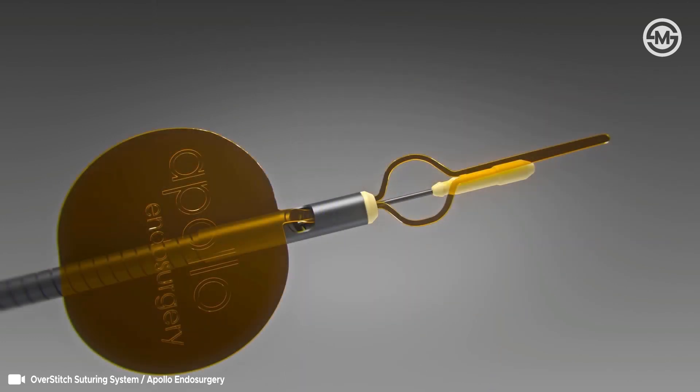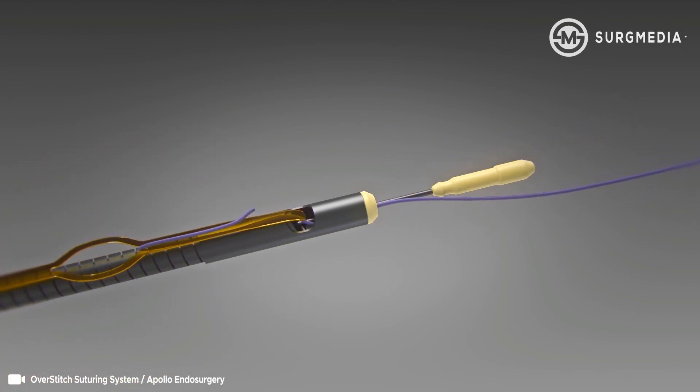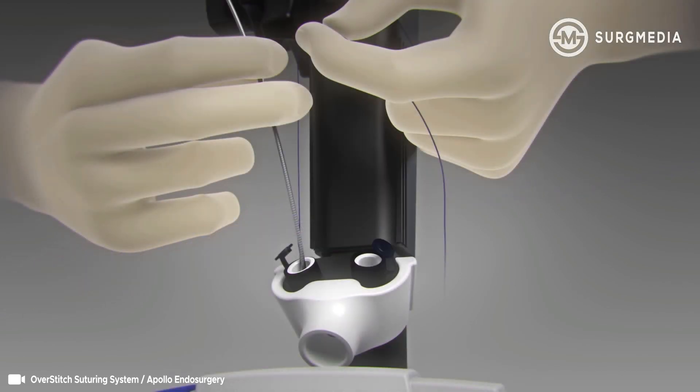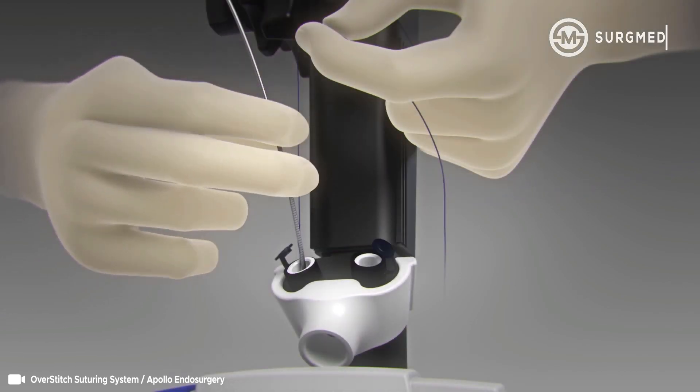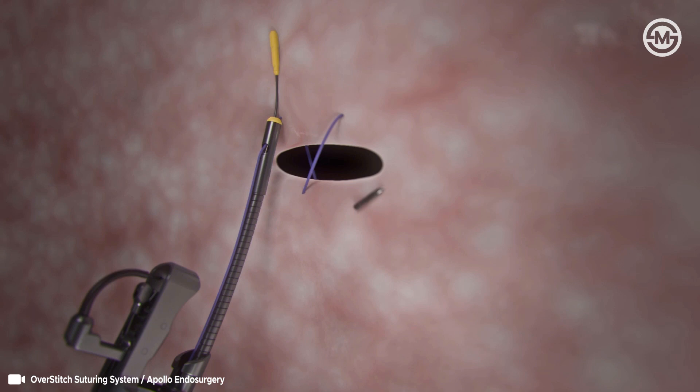To load the cinch, thread approximately three centimeters of the distal end of the suture through the gold suture loading loop. Pull the gold tab in line with the catheter until the suture has passed through the peak collar. While holding slight suture tension, insert the cinch into the 3.7 millimeter channel of the scope. Advance the cinch catheter until it extends approximately three centimeters past the overstitch end cap, targeting the placement of the first bite.